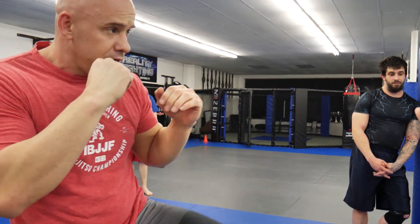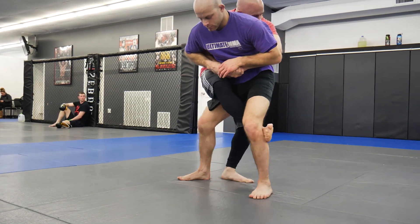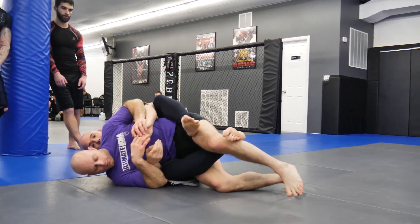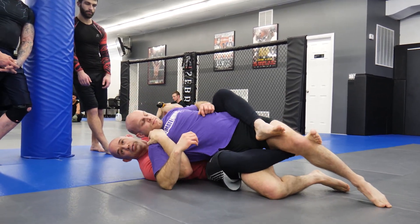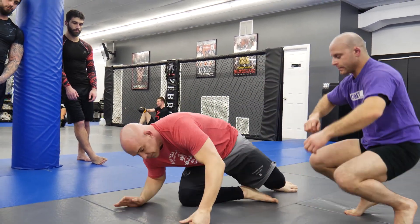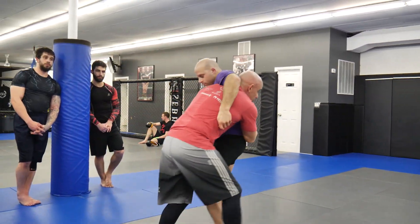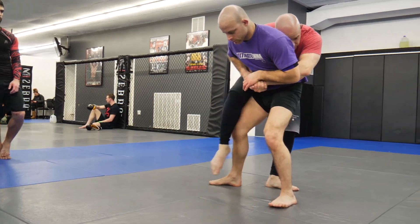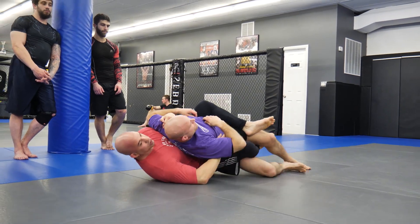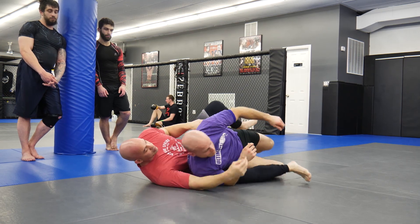So we've come out, little feint, slip, close the distance, slide around to the back, throw it in, sag — boom — here, hold the shoulders. Get my seat belt. One more — and side, boom. Control, control. If I want I can go this side too.